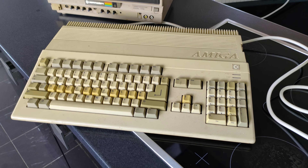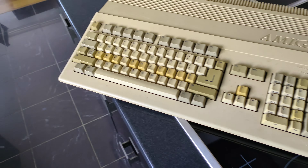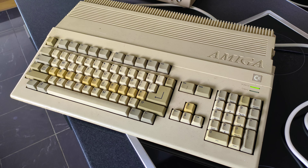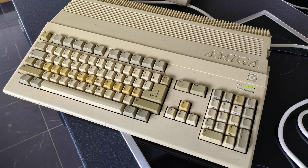This A500 is in kind of rough shape, so I'm going to try it without connecting it to the monitor first. Ooh, power light - no smoke. And the disc drive's alive. Let's try the video out.